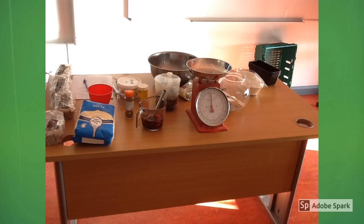We also used a bowl, weighing scales, a plastic jug, metal tins and a wooden spoon.